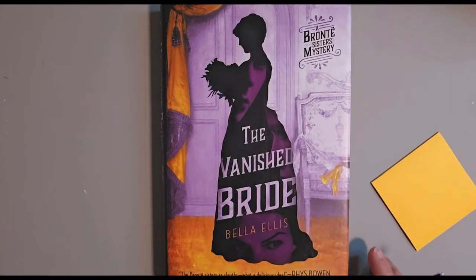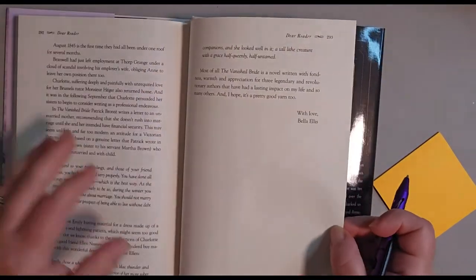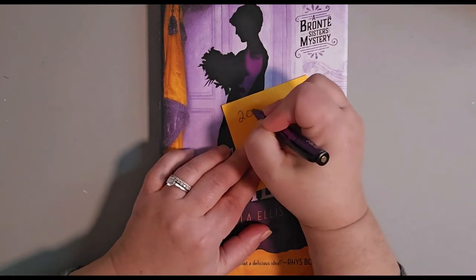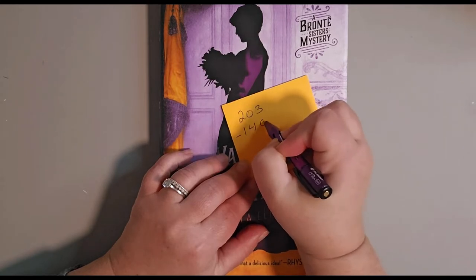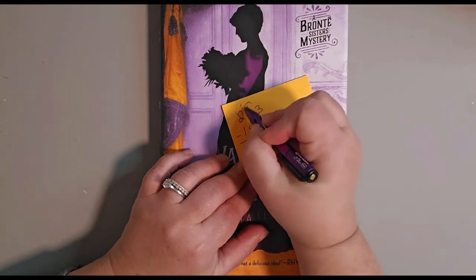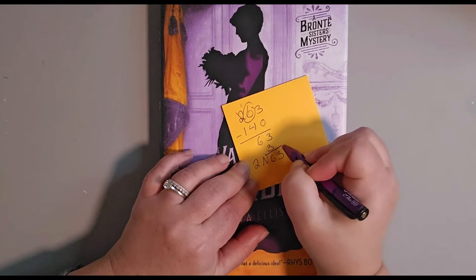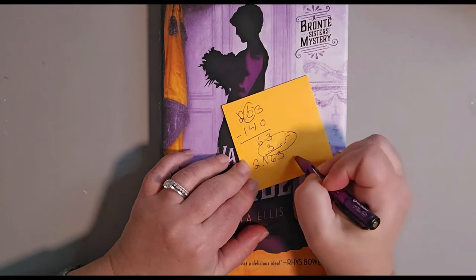The first step in making our tall vase is to see how many pages you have in your book. Go to the last page number — mine is 203. We're going to make 70 folds, which takes up 140 pages, because each page is actually two page numbers. Subtract that and you get 63. Divide by two: that gives you 31 and a half pages, so go ahead and start on page 31.